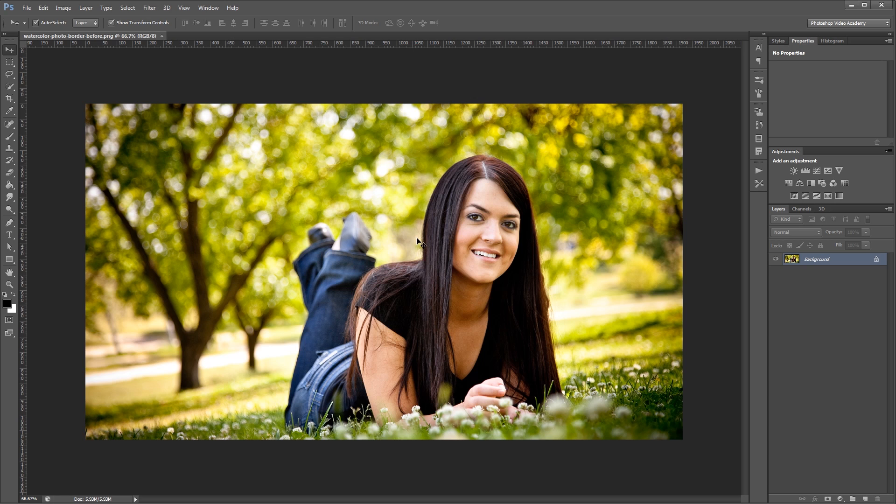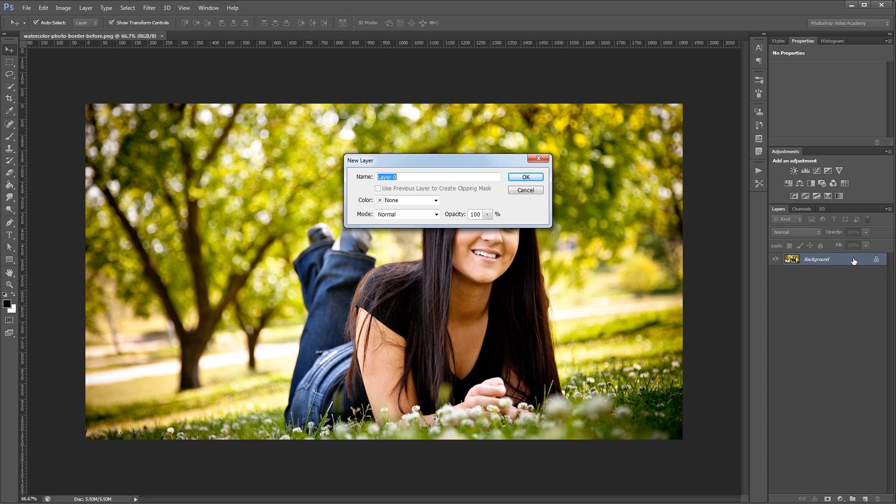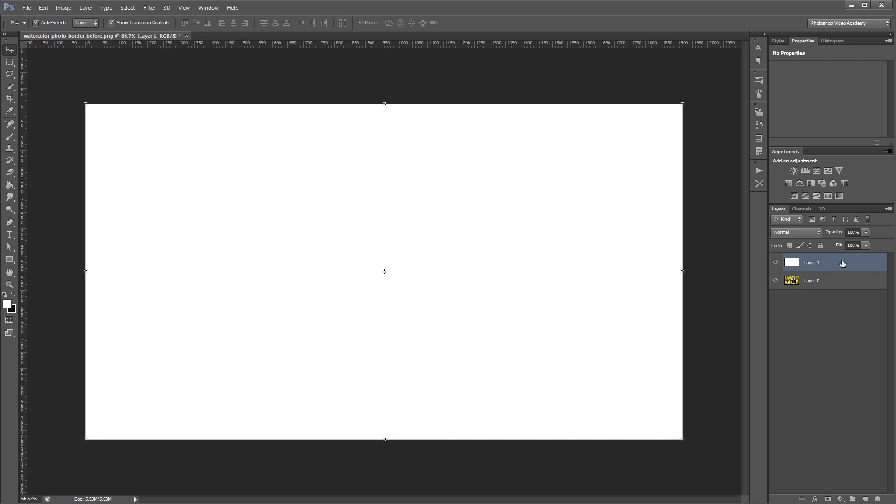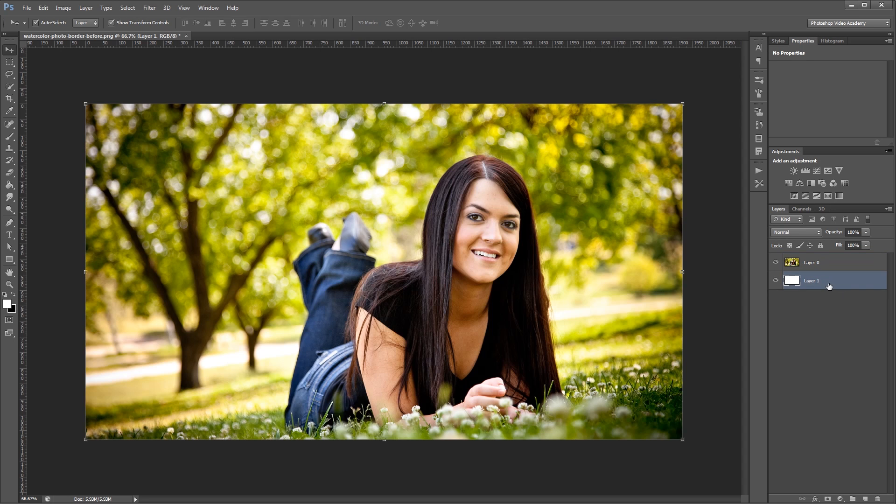Here's our source image and the first thing I want to do is double click it in the layers palette to unlock it. It's going to ask me to rename it, but I'm just going to hit OK. Next, I'm going to come down and create a new layer and using the paint bucket tool, I'm going to fill that layer with white. Then I'm just going to drag that layer to the bottom in the layers palette.